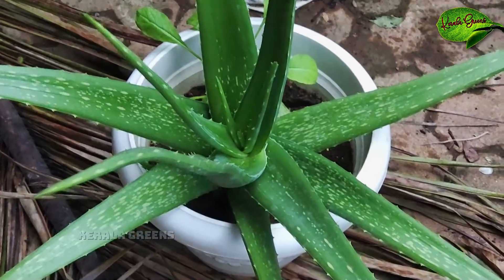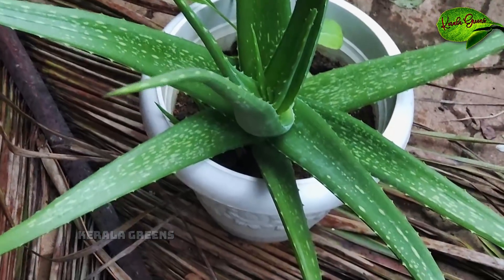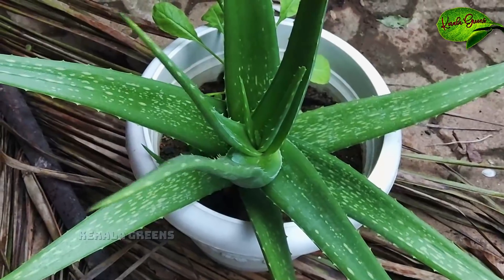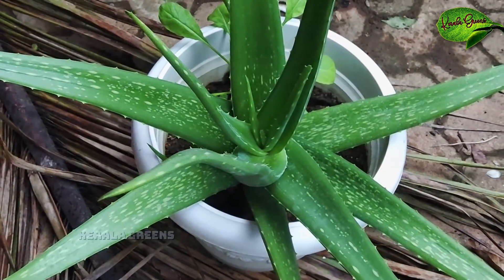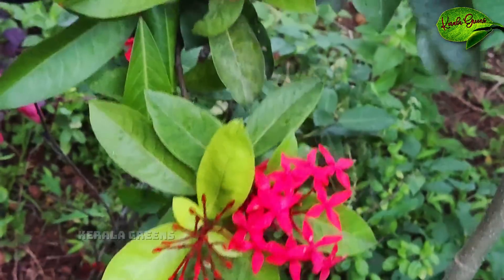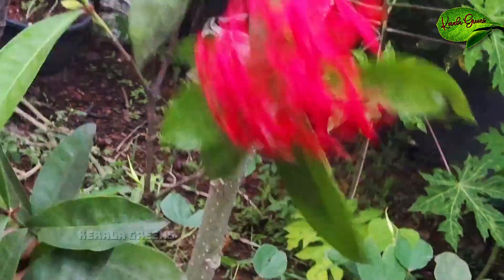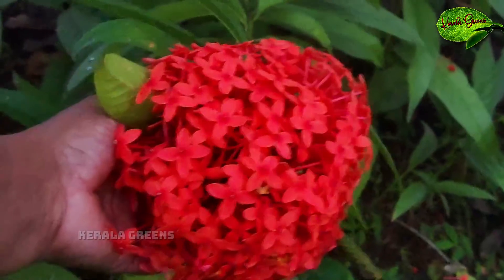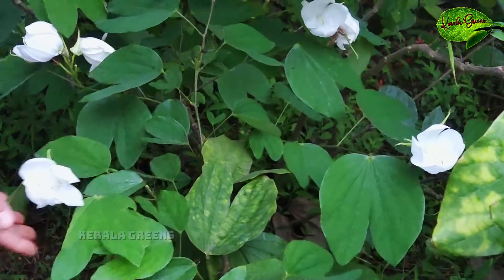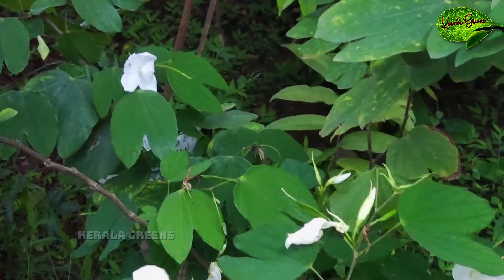We use these for the succulent plants as well as indoor plants. We use these for the adenia. If you want to use these plants, you can use these plants. When the green leaves are made, the green leaves are very thick. When you see the green leaves, they are very good. See how much the green leaves are in the garden.